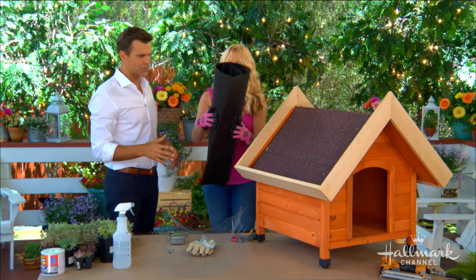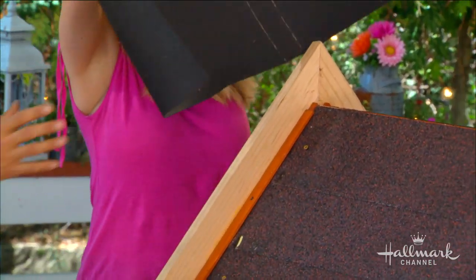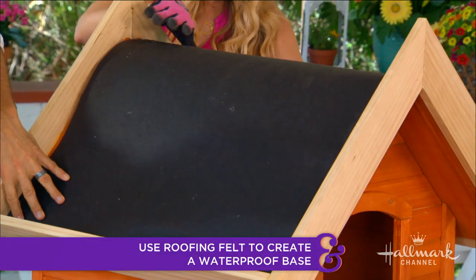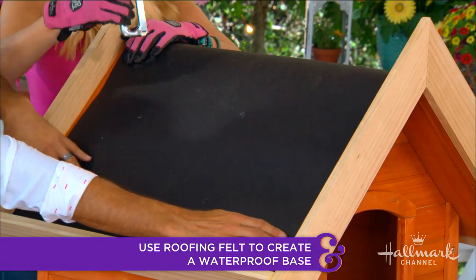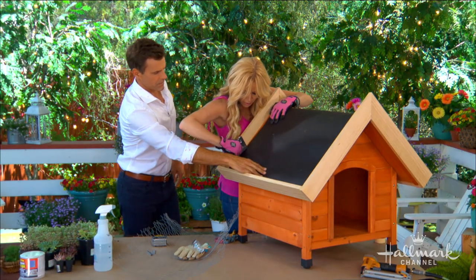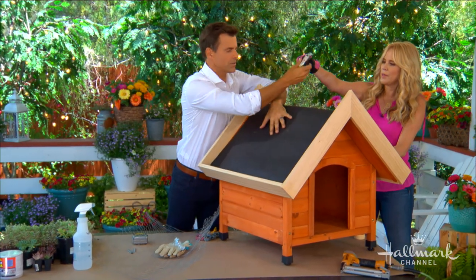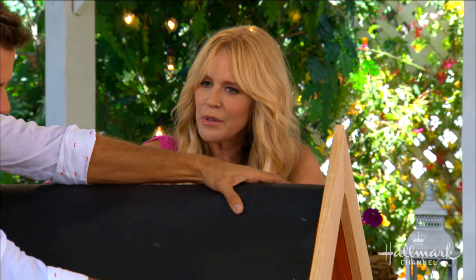We've got our walls set and our drainage set. Now we're going to put a little felt in the bottom. This is called roofing felt. I'm adding this just to the sides here because we want to make sure the middle stays dry, going all the way down. This can be found in your local hardware store.